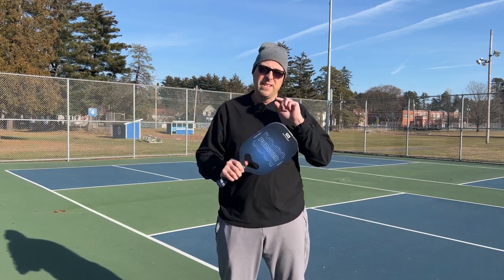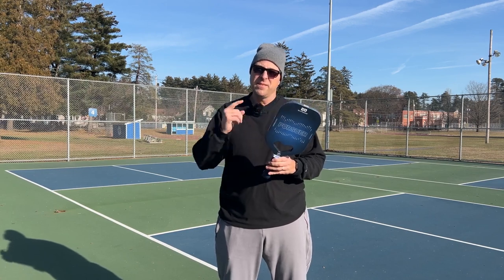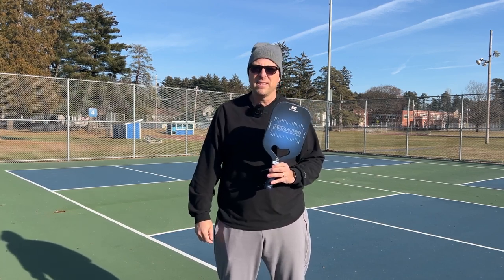Today I am reviewing the Bond Pursuer. They sent this to me and we'll get into it as soon as we finish talking about the specifications.